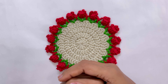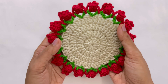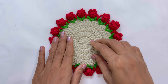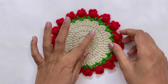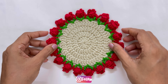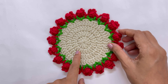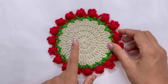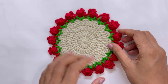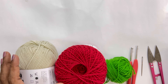Hey guys, this is Nalini here. Welcome to my channel. In today's tutorial I'll be showing you how to make this beautiful flower coaster. I'm actually making a set of one doily and two coasters — the doily follows the same pattern, we just have to increase the rounds. Do give this tutorial a watch, and if you like it please make it and send it to me on my Instagram. I'll definitely give you a shoutout and showcase your work. Do subscribe, like, share, and comment — I love to read comments. Without any further delay, let's get started.